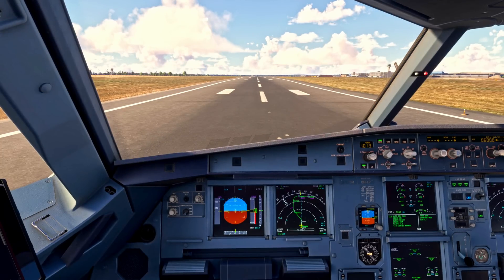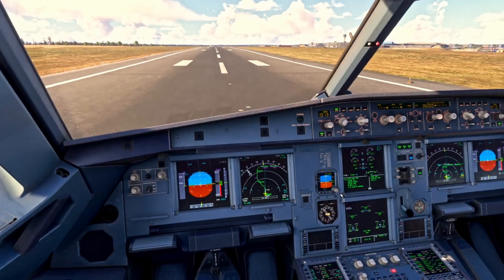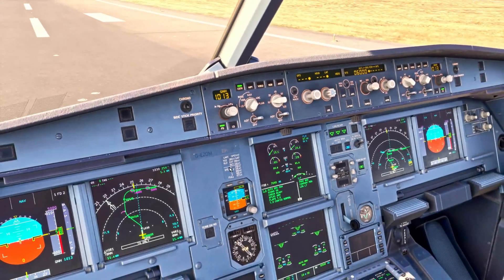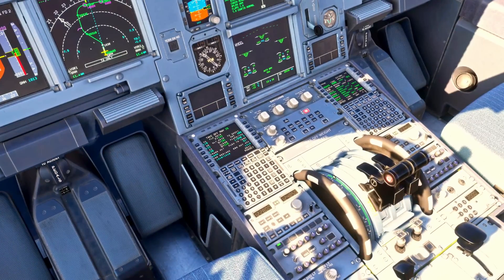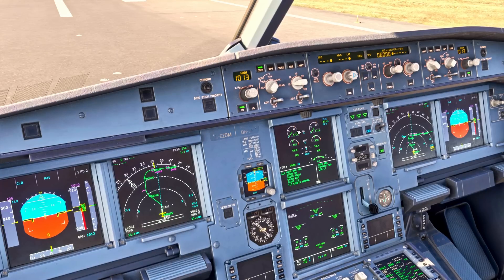I'll talk through the takeoff procedure now. The pilot flying will announce takeoff. We'll set the thrust to 50% — at the first marker on the N1 at the 5, that's our 50% mark. Once the engines are stabilized at 50%, we move the thrust levers into the flex/MCT gate for a flex takeoff, or TOGA for a TOGA takeoff, depending on what you've calculated for your departure. It's worth noting that if you're flying the IAE engine variant, you would initially increase and stabilize your engines at 1.05 EPR.